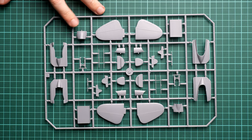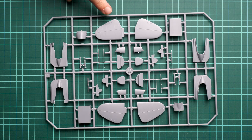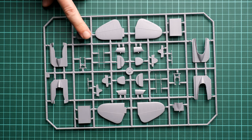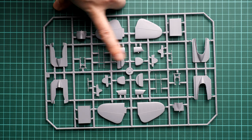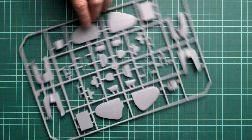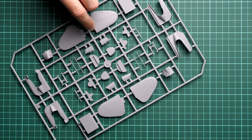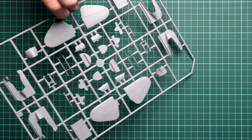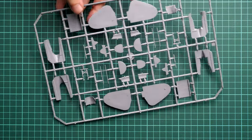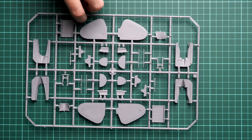Next we continue with the sprue that brings us the tail wings. Each tail wing is molded together with the elevator, and these are also the landing gear parts — quite thin in some sections, so be careful while separating them. It's nice that they are already aligned in the proper position, so you won't have to deal with wrong alignment. However, we do not have any guiding elements on the tail wings, so take your time aligning everything.